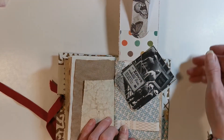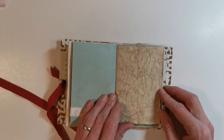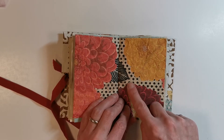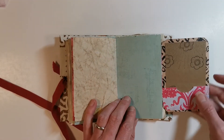Junk journals are really called junk journals because you're supposed to be using junk to create them. But more and more people are doing it with their handmade papers. In this case I actually ripped a piece and used washi tape to stick it back together — it gives a really nice vintage feel.